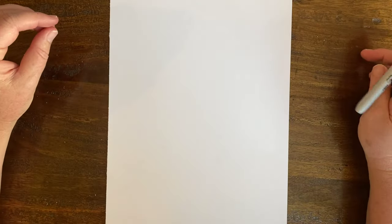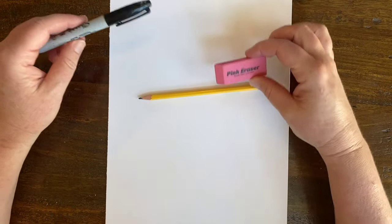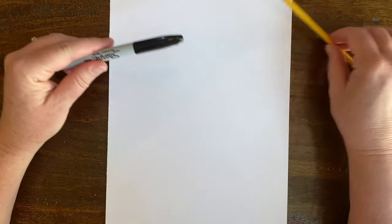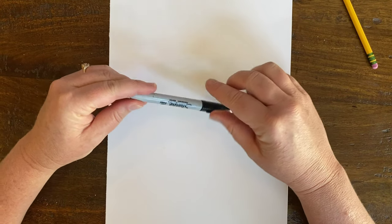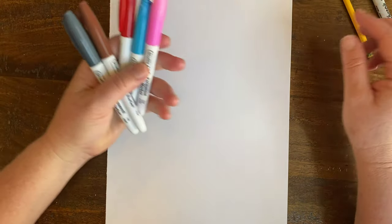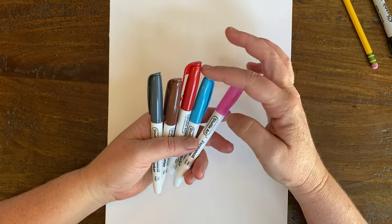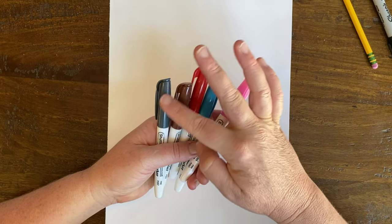So what we're going to need for this project is a pencil with an eraser, or an eraser on the side. You'll need a black marker — a black Sharpie — for outlining. This project is going to be very graphic in nature, very outlined and colored in. I picked pink, blue, red, brown for the dog's nose, and a gray.